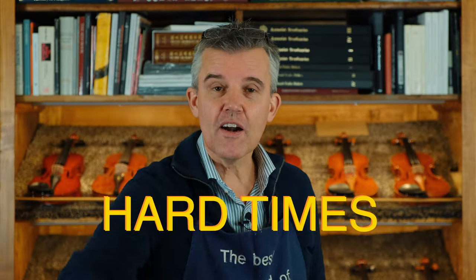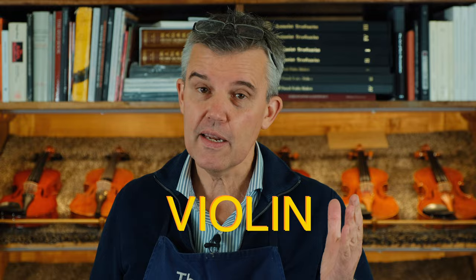You are facing hard times with your first string — the E string on the violin, the A string on the viola, or the A string on the cello. Stay tuned and I'll explain what we can do to make it stronger or a little bit softer sounding.